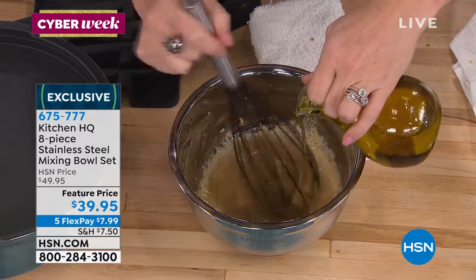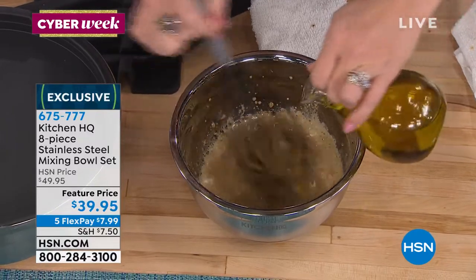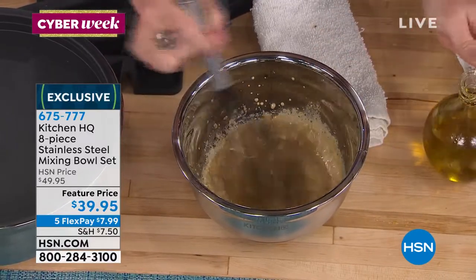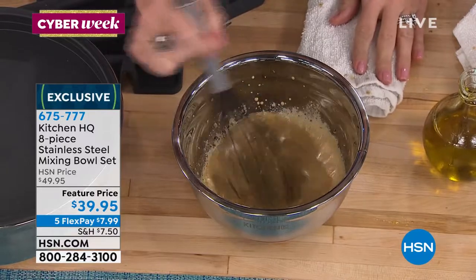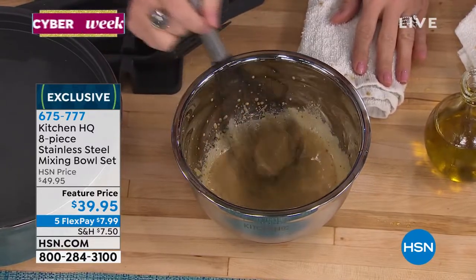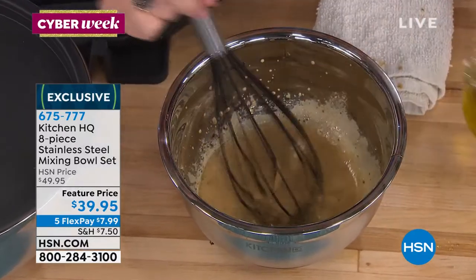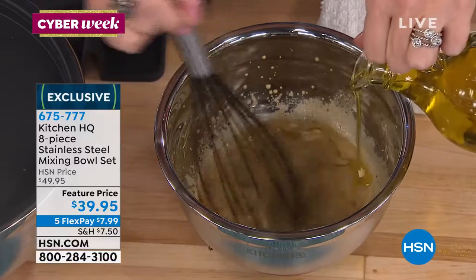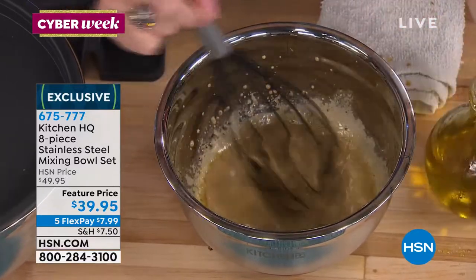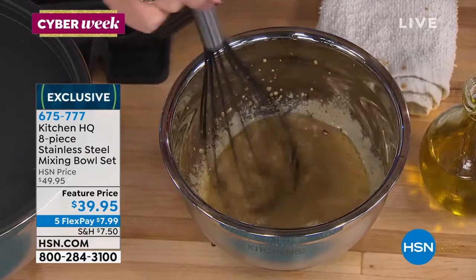Whether you use these for mixing, storage, baking, or presentation — we actually baked something in here at 350 degrees. Right now I'm making a fresh dressing in my mixing bowl. Look at that — it's not moving around. I can whisk all day and that silicone base holds it right in place, which means I have my other hand free to add oil, add salt and pepper, or take a sip of wine.